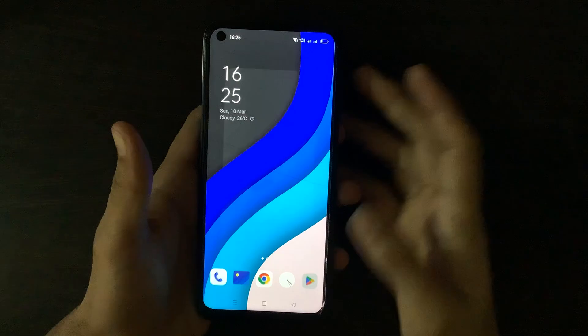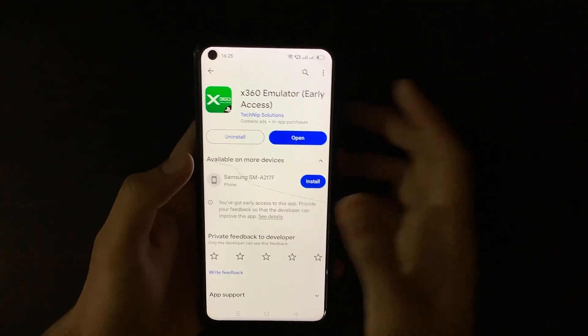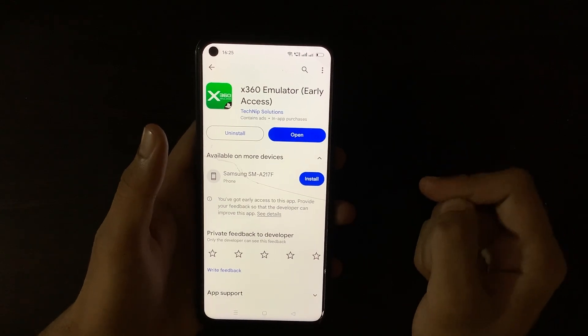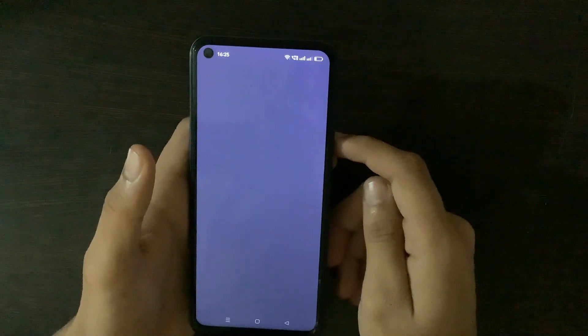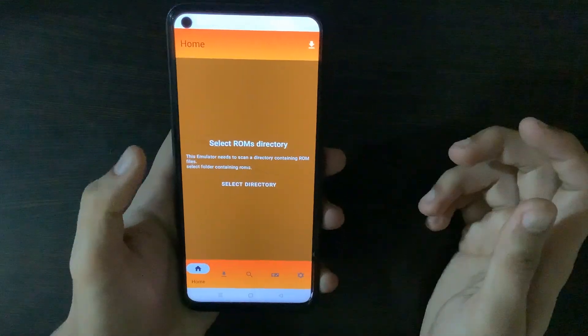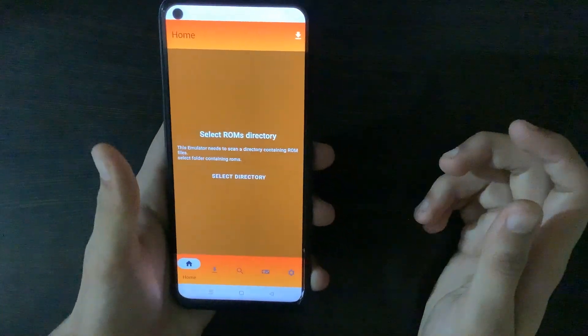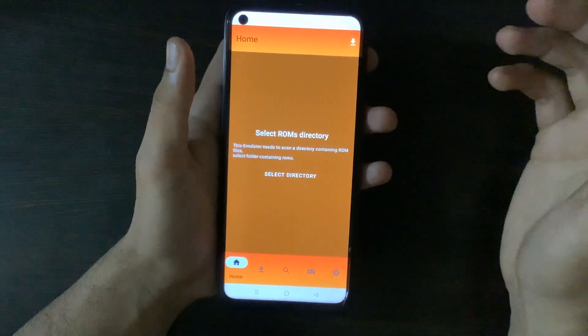For the first emulator in our list, we have to open the Play Store and search for Xbox Emulator. We'll see this emulator called x360 emulator early access. I have already installed it, so let's see if it's real or fake. I've opened the emulator and this is what its interface looks like. On the home screen it says 'select ROMs directory.' Now if you are familiar with emulation, you know that this is what Lamuroid looks like.